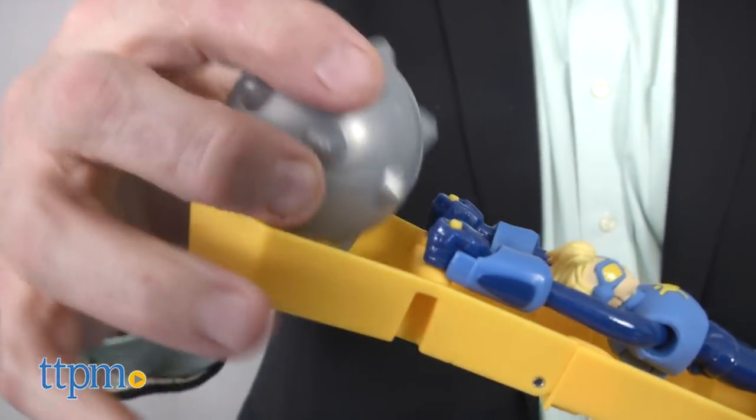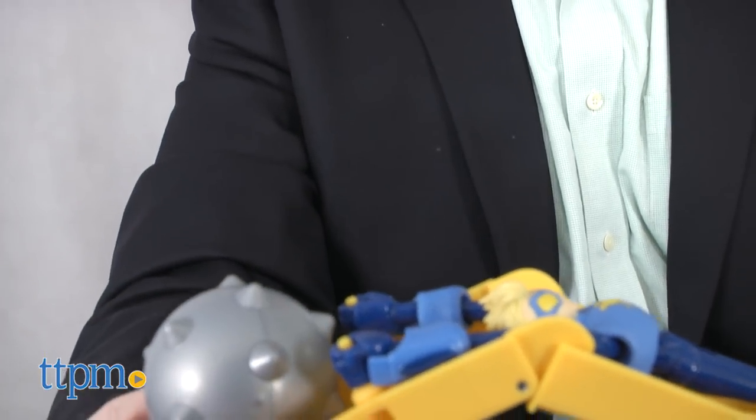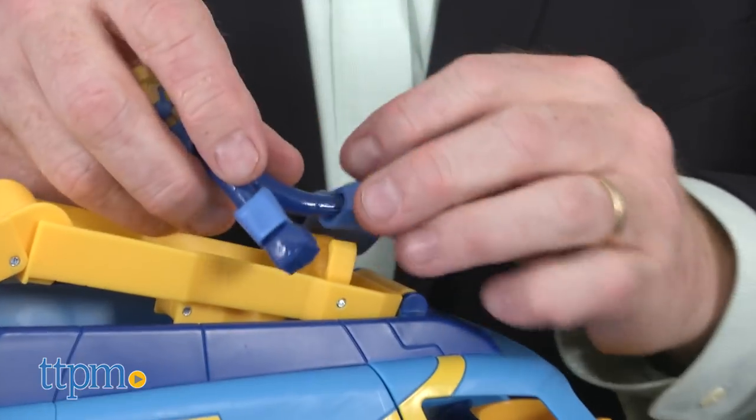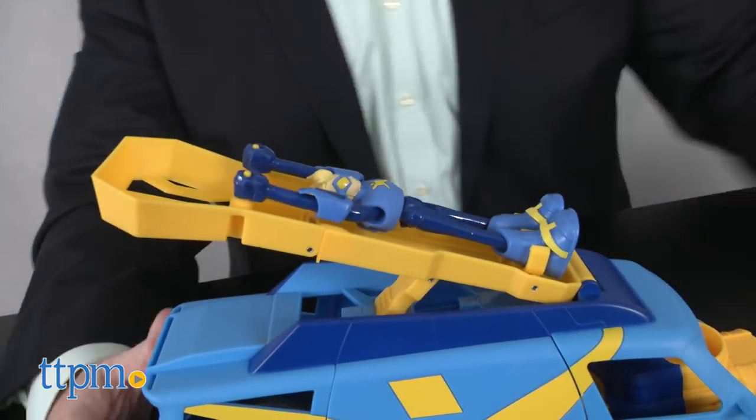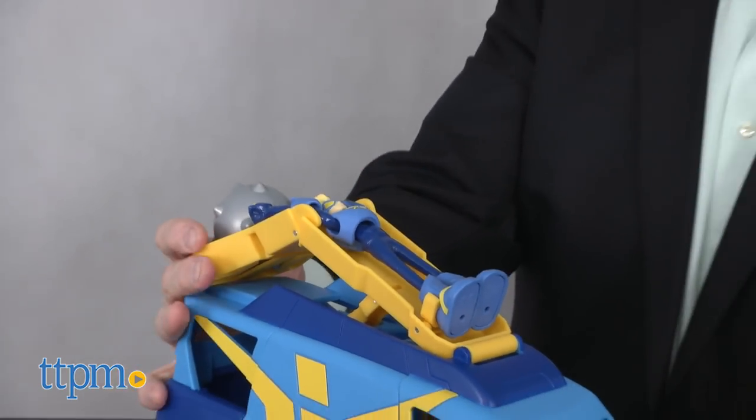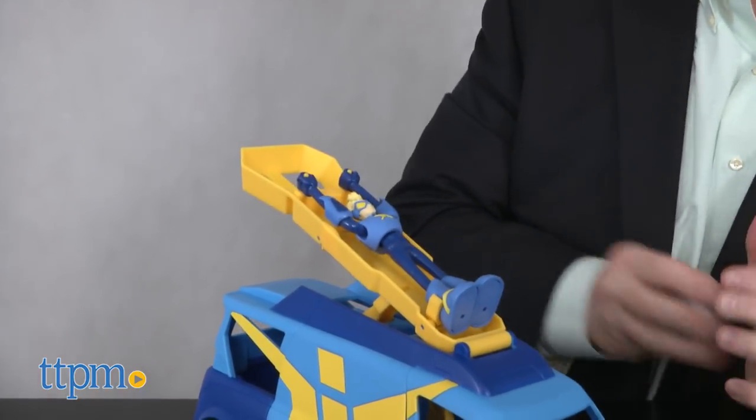You can use Stretch to help defend Charter City by launching the spike ball with flex power. Put Stretch in the launcher, pull back, and release. Stretch becomes a human slingshot while protecting the Stretchmobile HQ.